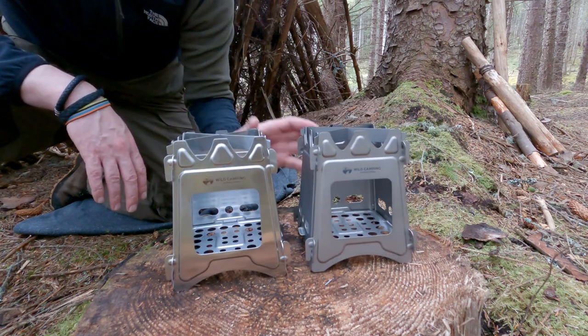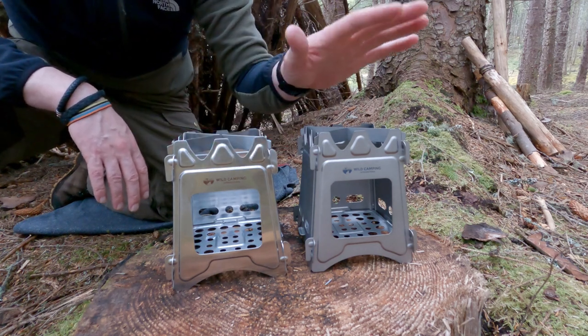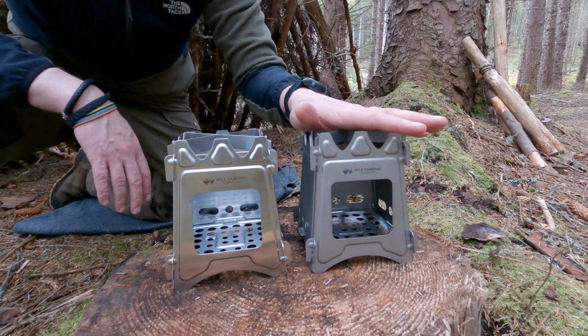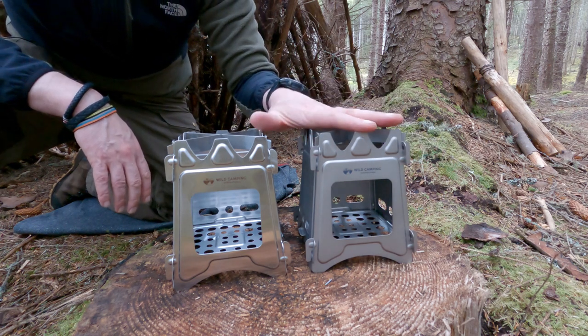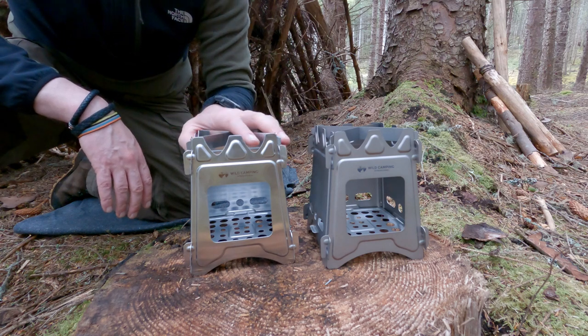From the point of view of the actual weights: the steel version is 13.4 ounces or 378 grams, and then the titanium one comes in at 8 ounces exactly or 224 grams. So there's not a massive difference in actual weight, but I can understand it's really the budget more than anything else.